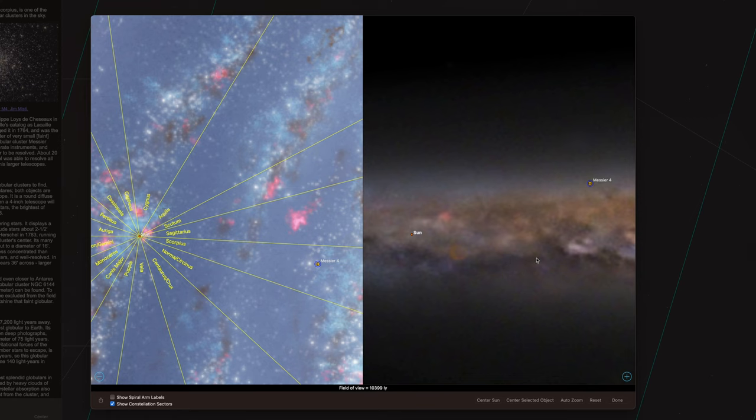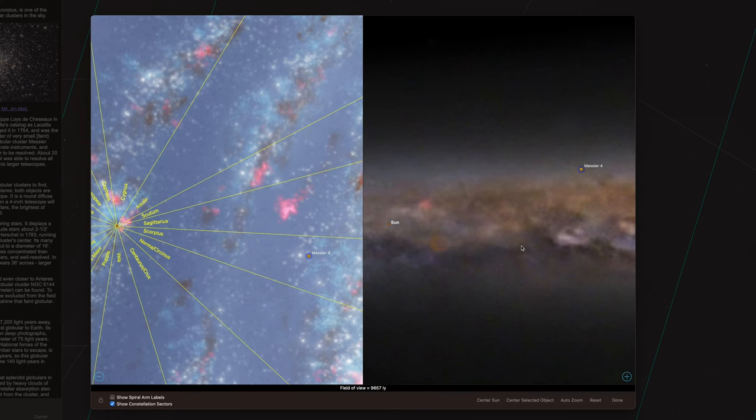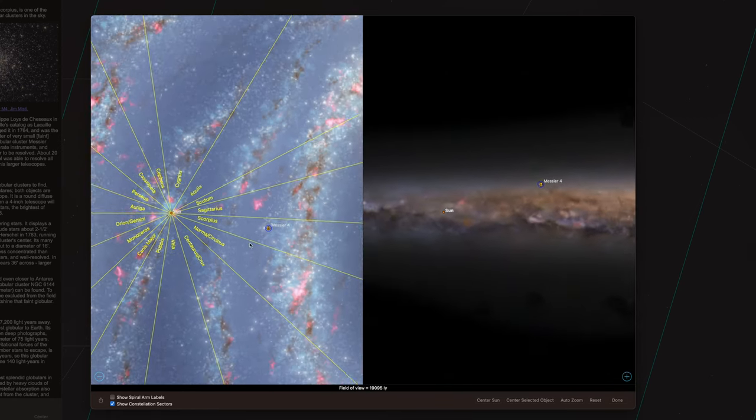We plan to reshoot this target soon and hopefully make our image much better, because this one was done in just one hour — it's time for a redo! That's the best part about astrophotography: you might have done it once but you've probably gotten better since then. And now it's your turn to capture it! We hope this video helped you understand this target a little bit more and prepares you on how to image it.